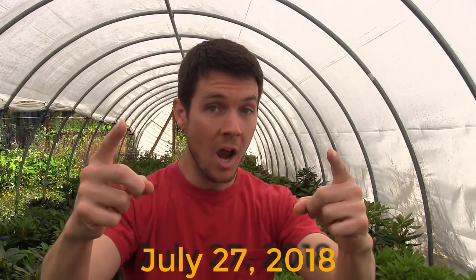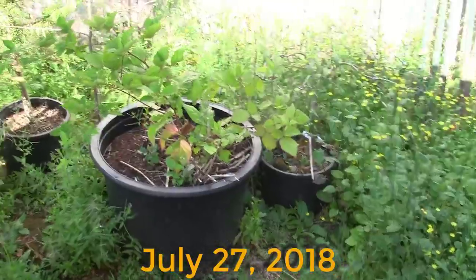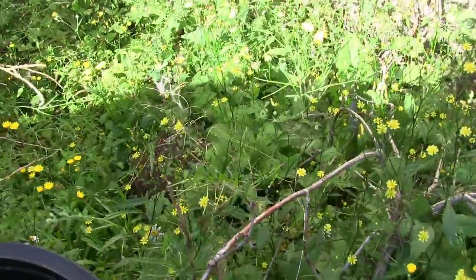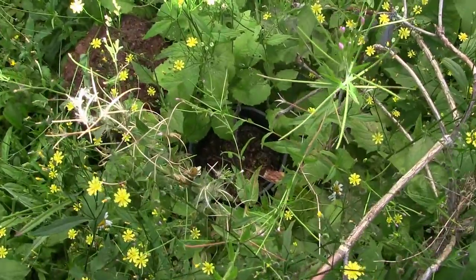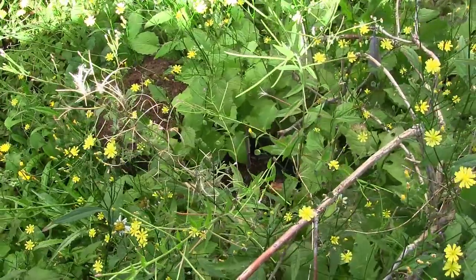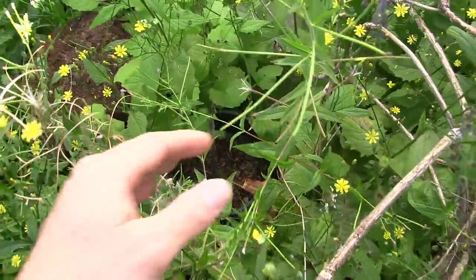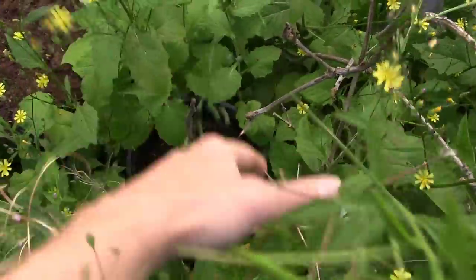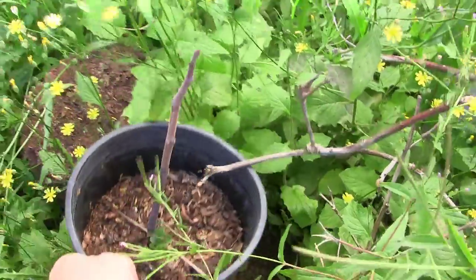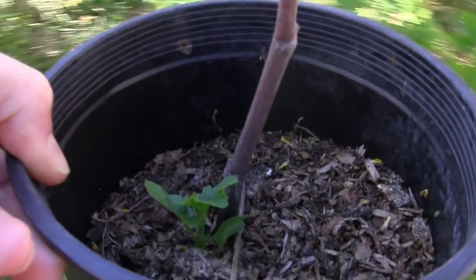Are you ready? Let's go check this thing out. No tricks, no gimmicks — here it is. Same spot I left this thing. I even forgot to water it a bunch, then remembered it, then forgot about it again. And I just came out and look what I found — buried in the weeds. I thought it was dead. You cannot kill these things.